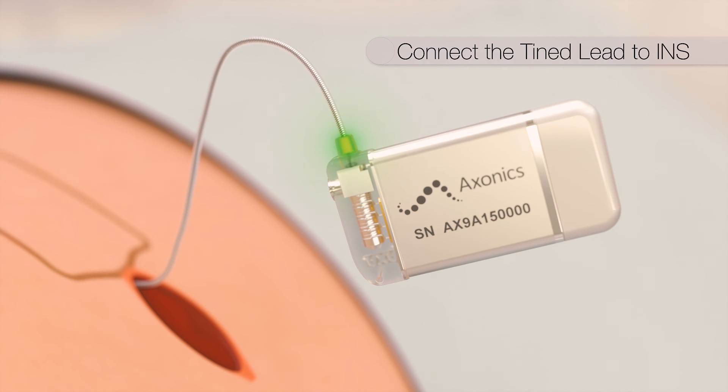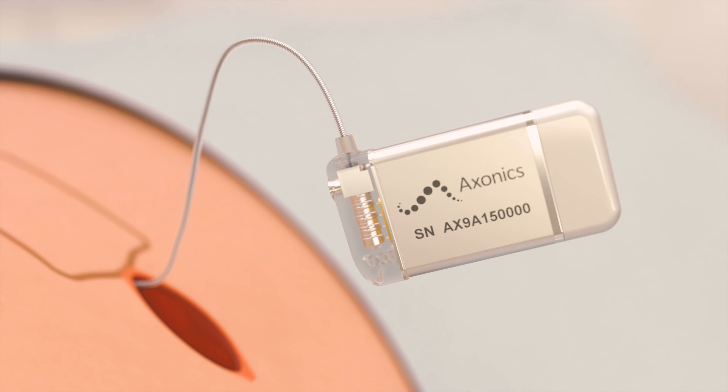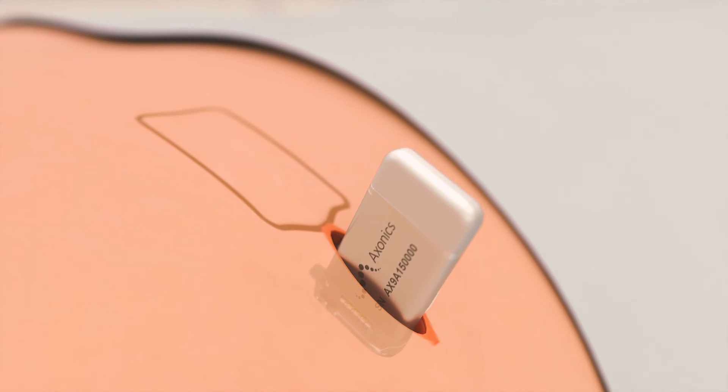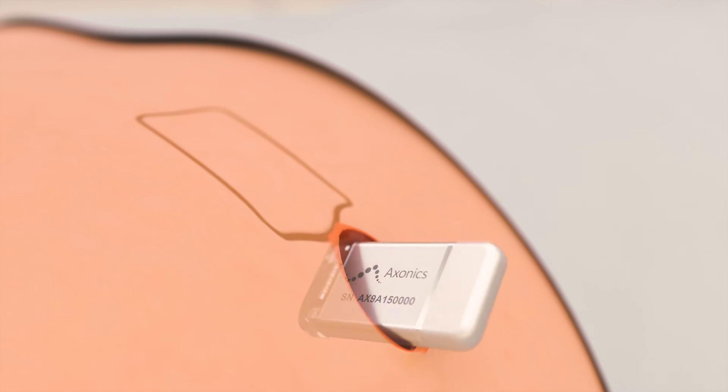The lead is connected to the stimulator, ensuring the white indicator is inside the clear portion of the header. The lead is secured using the torque wrench to tighten the set screw until a click is heard. Excess lead is coiled and placed behind the stimulator, which is inserted into the pocket, ensuring that it is flat and level to the skin.